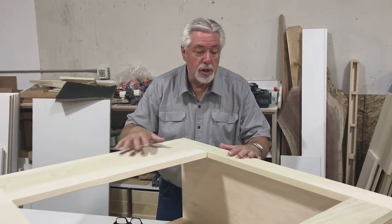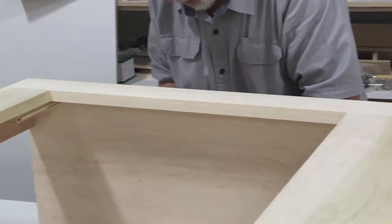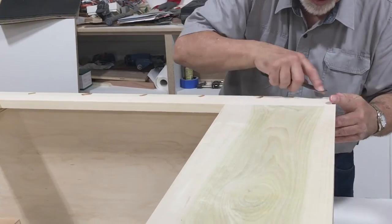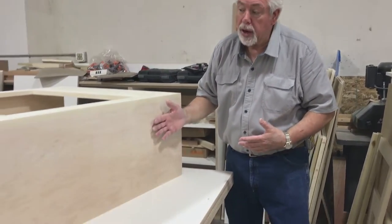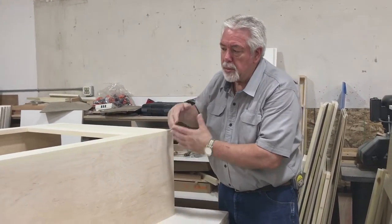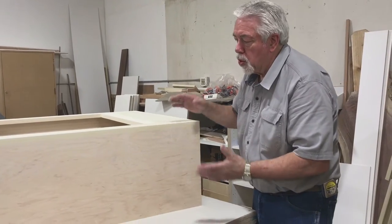We are done with our box part of our construction. We're going to putty and sand and then move on to the next part. We've completed the sanding portion. I forgot to mention that this is a paint grade piece, so we're using maple plywood and poplar for our hardwoods. We've completed the sanding of this part. As we assemble, we have to sand each section because we won't be able to sand into the corners of the pieces as we apply more pieces, so we're sanding as we go.